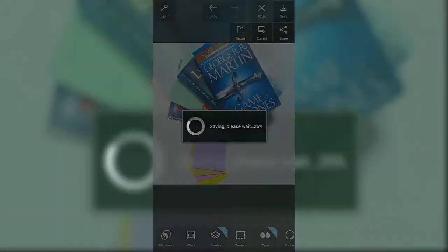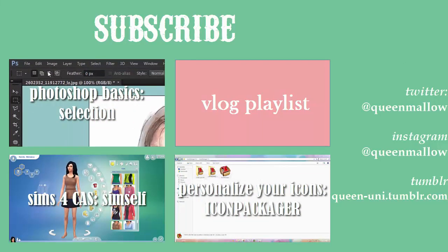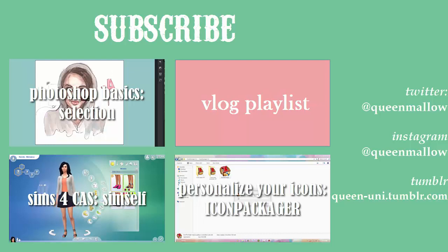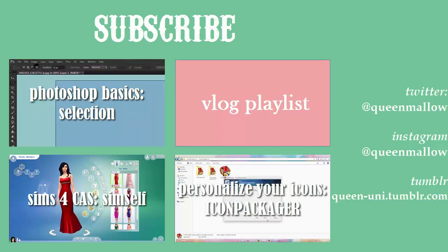That's basically it — thank you guys for watching! Be sure to give this video a thumbs up if you enjoyed it, comment below what you want to see next, and subscribe for more videos every Friday. I also do Photoshop videos, PC personalization, vlogs, Sims 4 videos — I do them all. Bye guys!